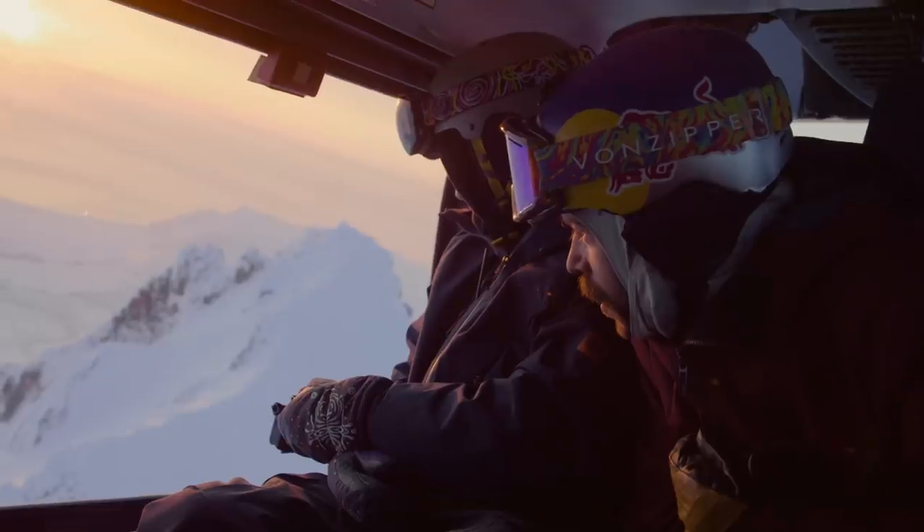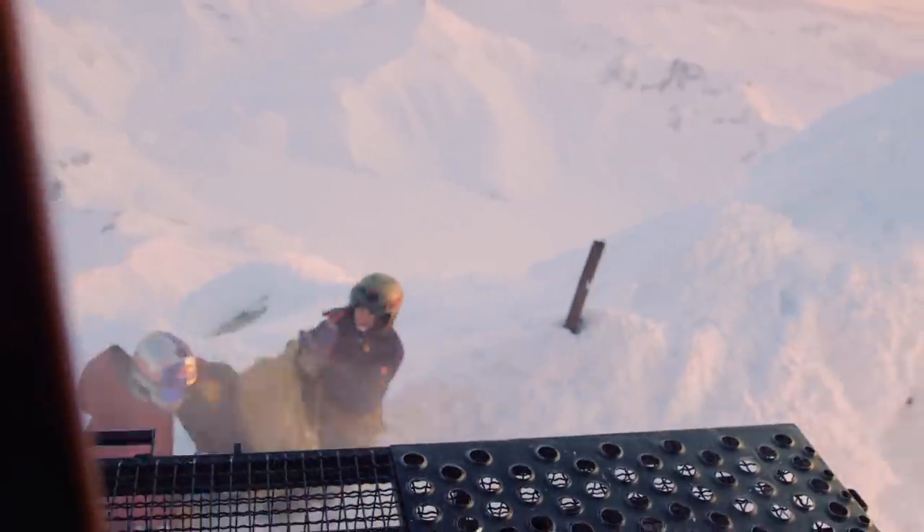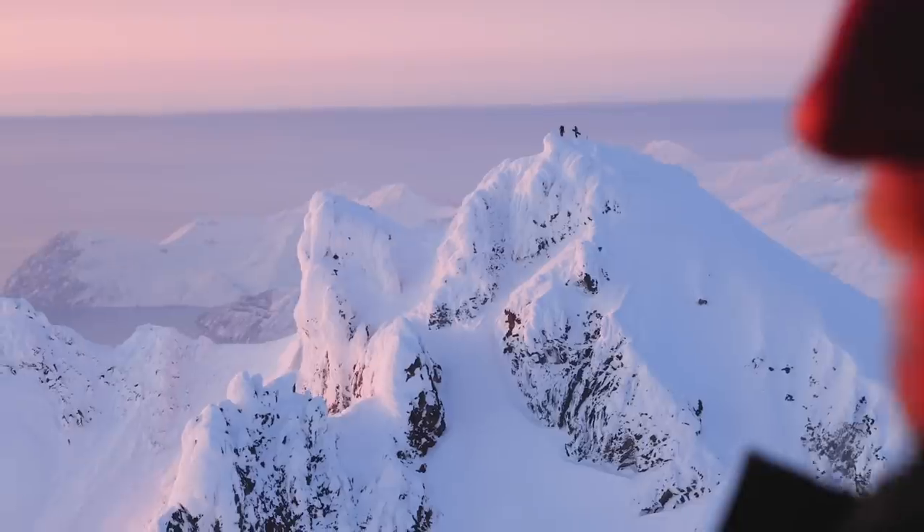On the next episode, we're going to Kamchatka, Russia — one of the places that's always been on my hit list. We're gonna combine amazing scenery and amazing snowboarding.